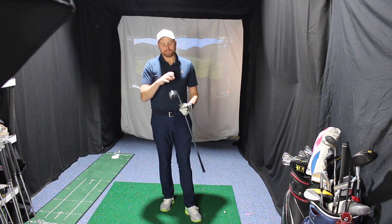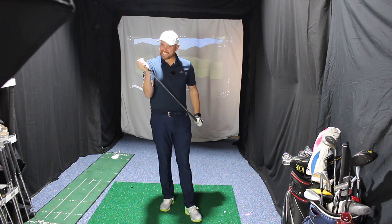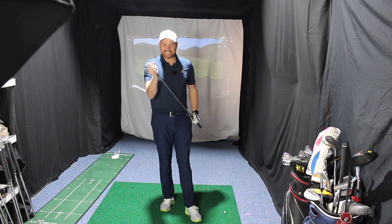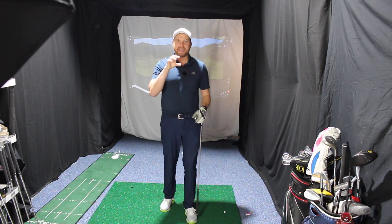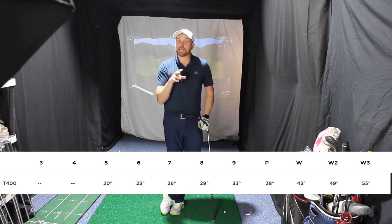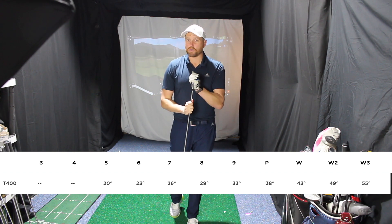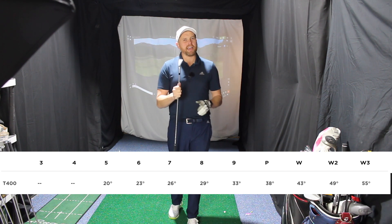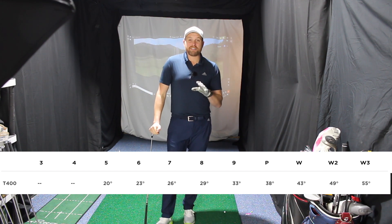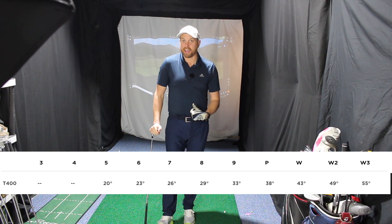The loft on this is 26 degrees — yes, 26 degrees on a 7-iron. I'm going to put the specs up on screen now. The set is only available from 5-iron down, and when you look at the lofts you can see why — when the 5-iron is 20 degrees, you can see why they can't really go any straighter-faced than 5-iron.